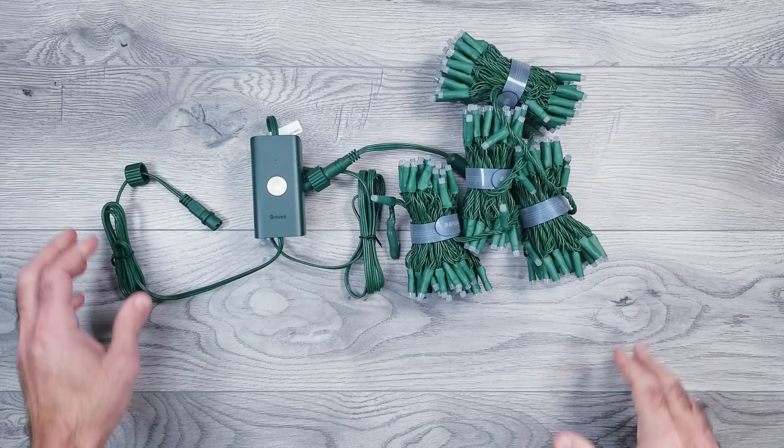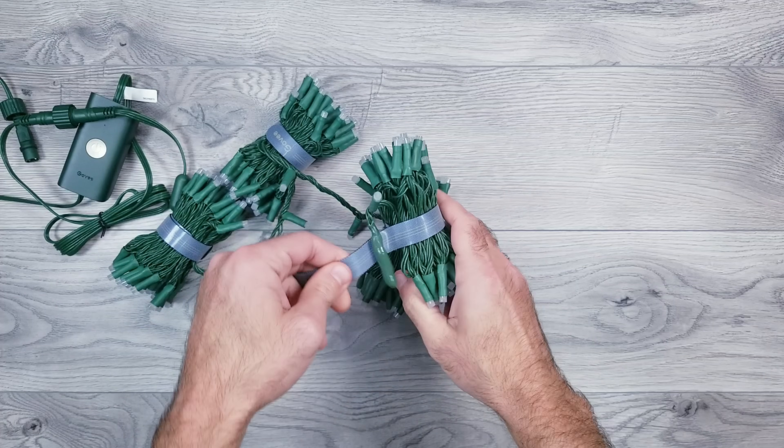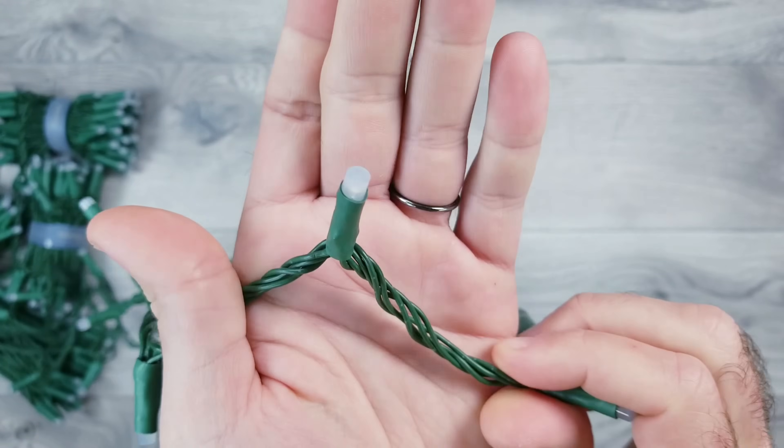I already got a bunch of requests to do a video on these new sparkle string lights by Govee. They just came out last month and they're already one of their bestsellers. What's nice about these is that they're RGBW, so hopefully I'll be able to figure out how to get everything hooked up to WLED and still have control over that white diode along with all the color options.